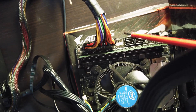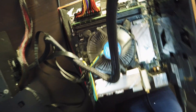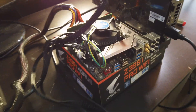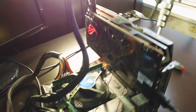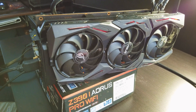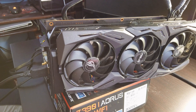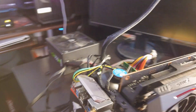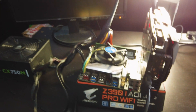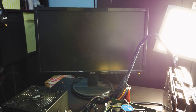I will show you. Now you can see the graphic card's RGB lights are working, but the fans don't spin and there's no display.